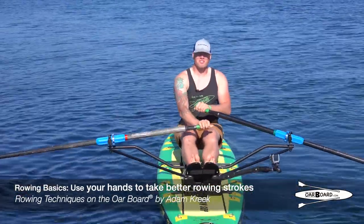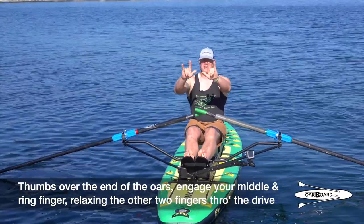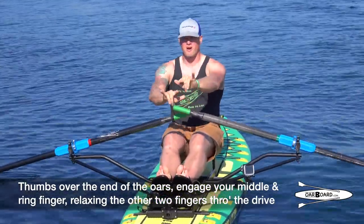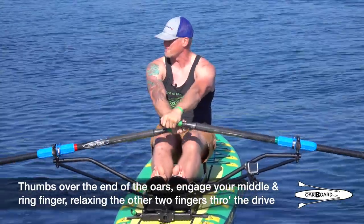Let's talk about hands. You want thumbs over the edge of the oars. You want to engage your middle finger and your ring finger, relaxing your pointer and pinky finger through the drive.